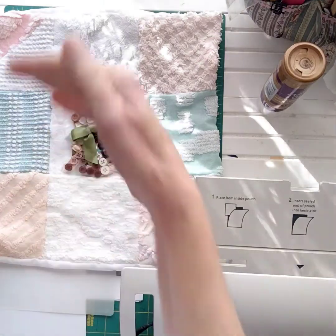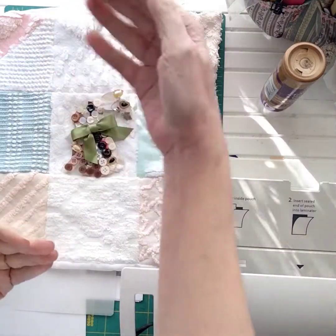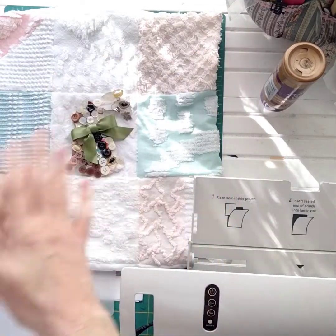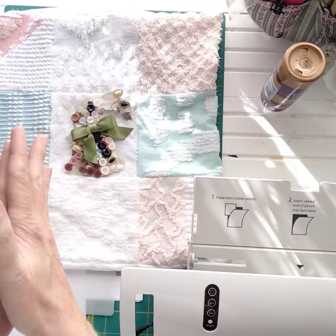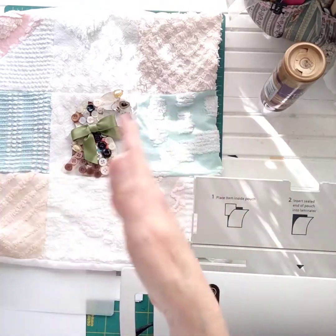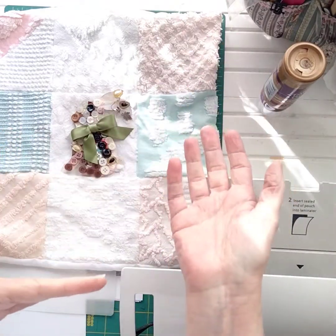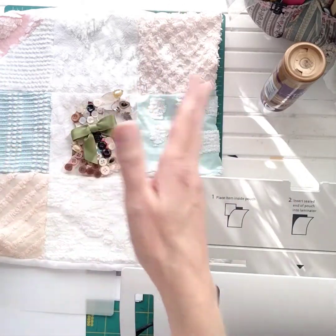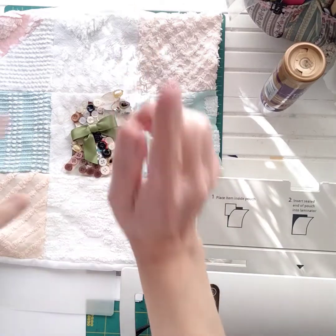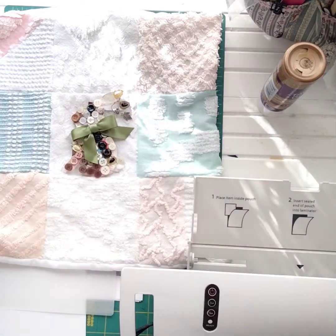I can change these out by the season if I want to. I'm going to be making butterflies, maybe a cat, a dragonfly, a flower — things that I like. There are going to be different pins with different designs, all made in the same style with buttons, cute little charms, and bows. These are going to be listed in my Etsy shop, so that's coming soon.